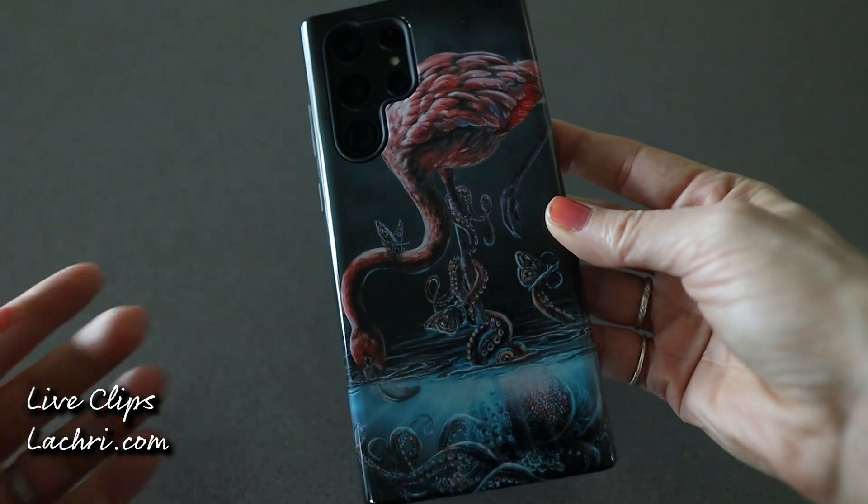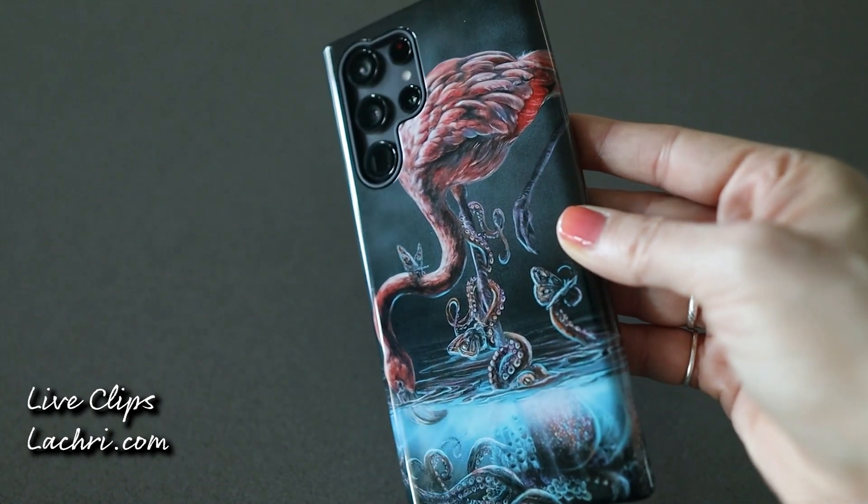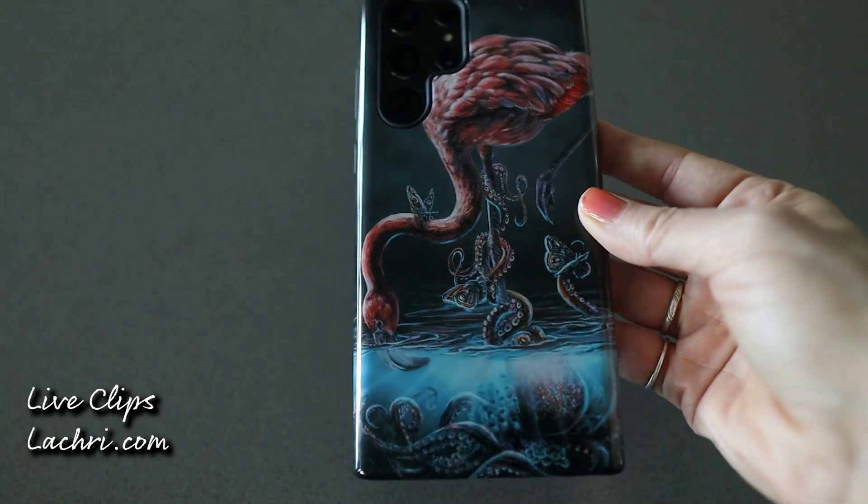I'm super happy with these. It's not something I'm selling, but if you want to get your own artwork printed on a phone case, I think this is really, really cool. You can do your own artwork, and I think that's the really fun thing — you could obviously do photos of your dogs or whatever, but I really liked the idea of doing actual artwork.